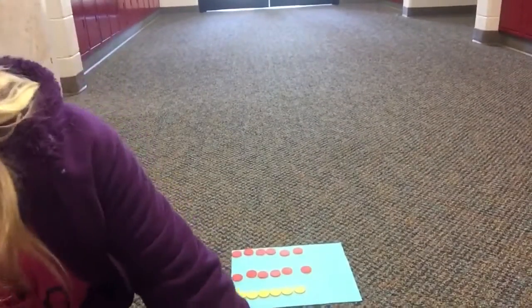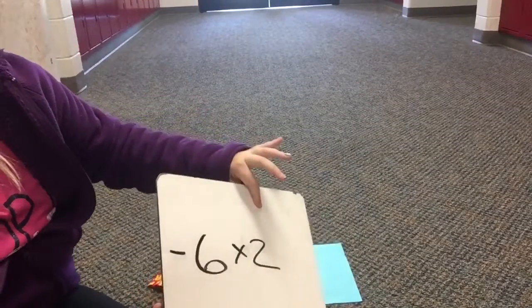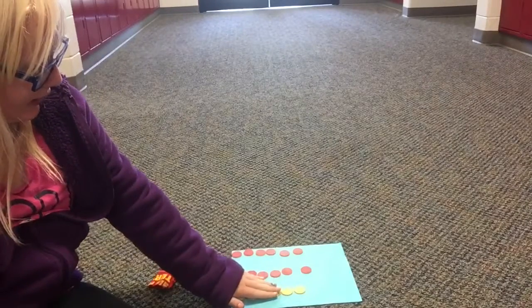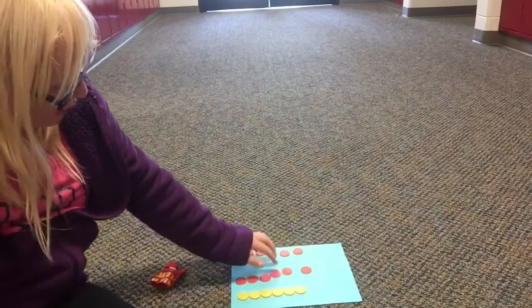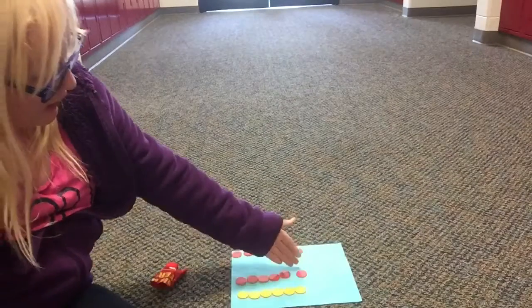Next, we are doing multiplication. We are doing negative 6 times positive 2. So, what we're going to do is get 6 positives and 6 more negatives, so 6 positive and 6 negative.